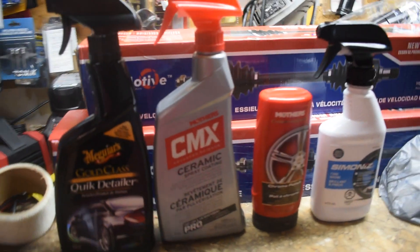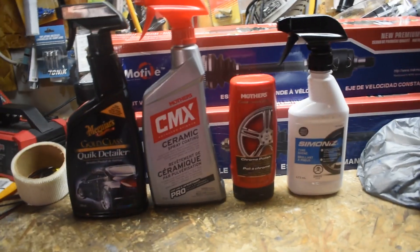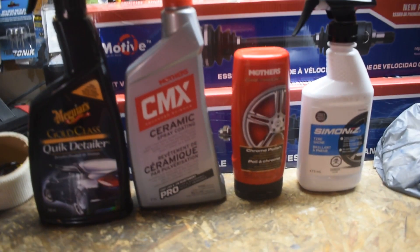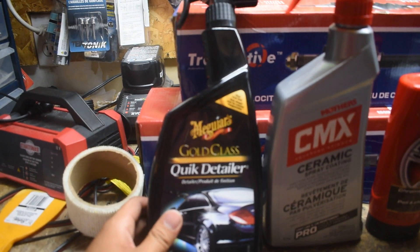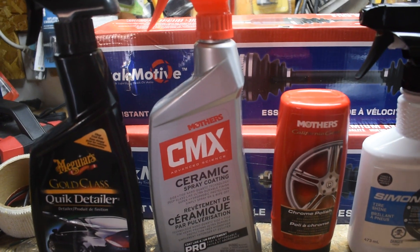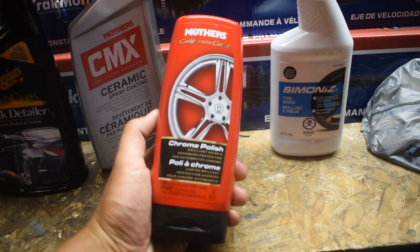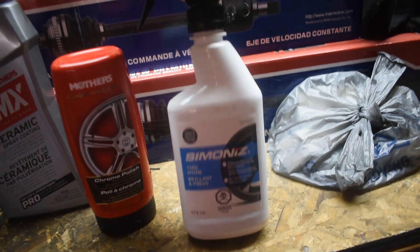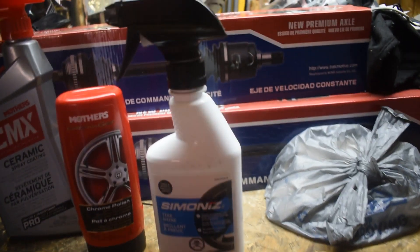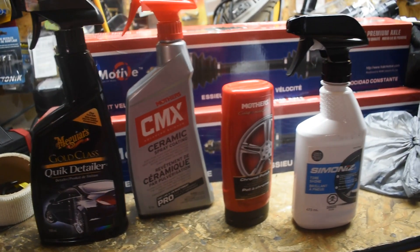These are all the products I used in this video. Someone asked in the comments where I got my lowering springs, so I wanted to mention the products I used and where to get them. The Meguiar's Gold Class quick detailer I got from Canadian Tire. The Mothers ceramic coating I also got from Canadian Tire. The chrome polish my brother got off Amazon. And the Simonized tire shine — I love this tire shine, it lasts a really long time, we got like 5 bottles of it — that was also from Canadian Tire. So most of the stuff you can pick up from your normal store and Amazon.